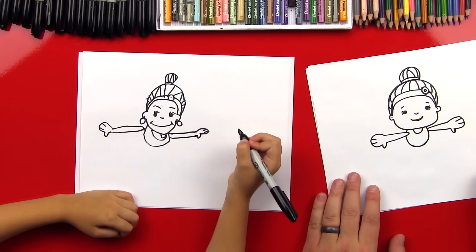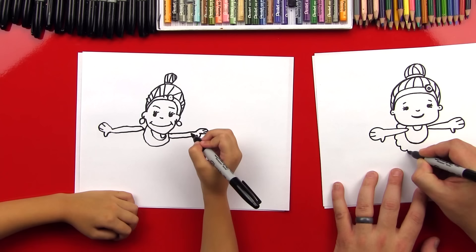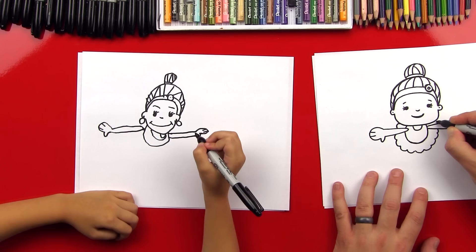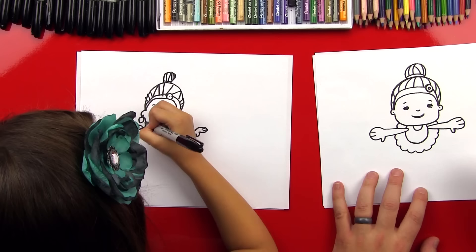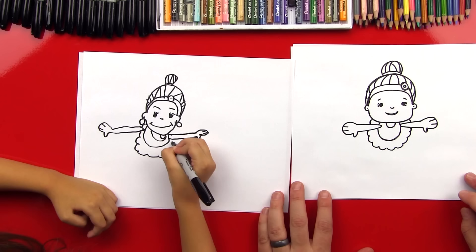You ready for a little dress? We're going to do a bumpy line that goes around all the way around her waist. When we get to the arm, we can imagine it going through the arm and coming out the other side. I love your ballerina — it's looking so cute!